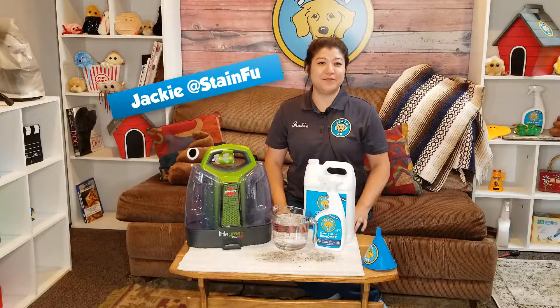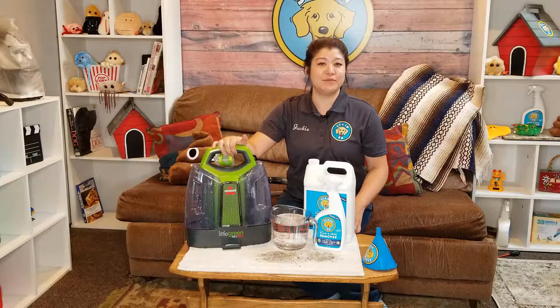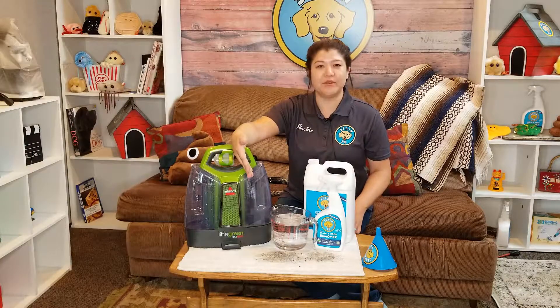Hey guys, it's Jackie over at Stainfoo. In today's video I'm going to share with you how to use a little spot machine to clean up a muddy footprint.